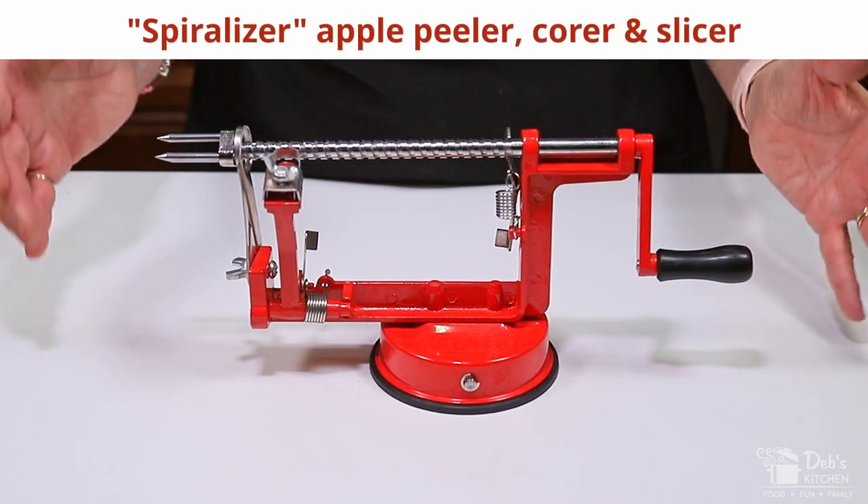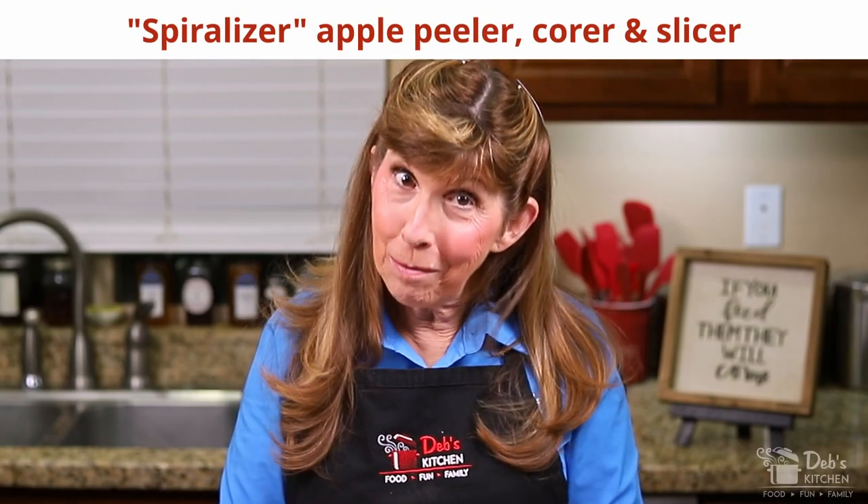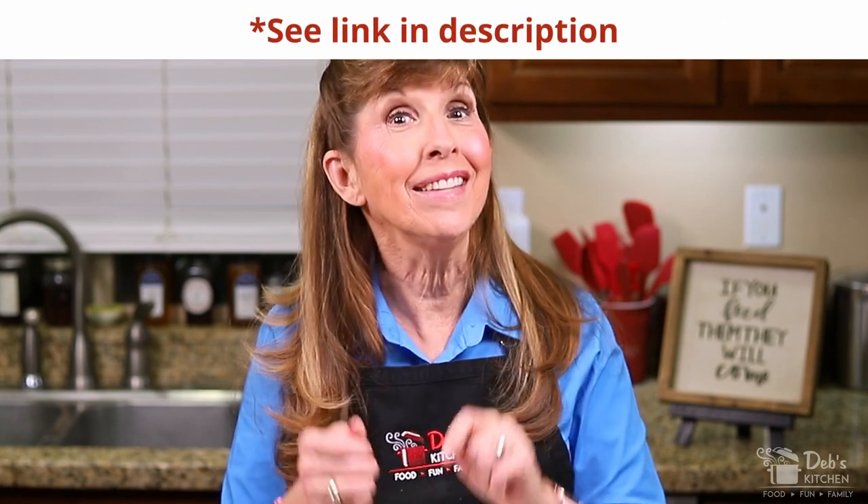Our first step is the most labor-intensive because we have to rinse, peel, core, and slice all of our apples. I highly recommend that you don't try to do all of this with just a paring knife. I've found that this tool is my best friend when I make applesauce or apple pies — it doesn't rinse the apples, but it does peel, core, and slice all at the same time. It is so worth it.